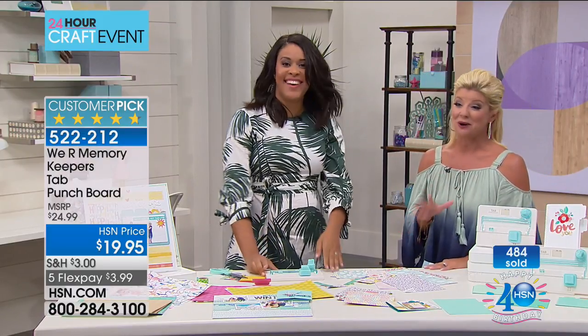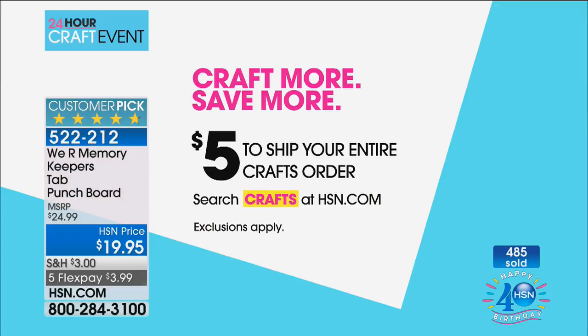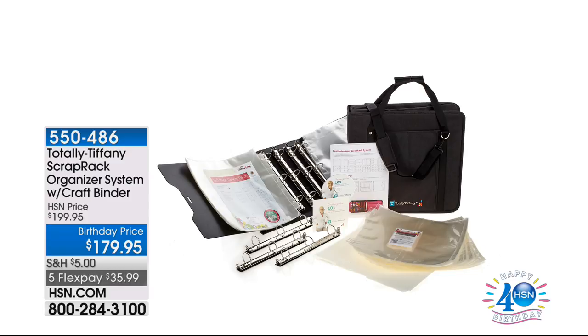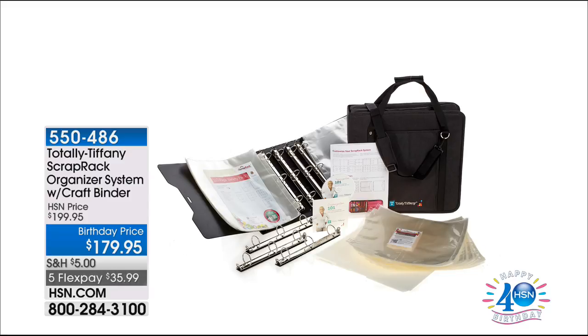It's going to be one of your favorites as well. We are very busy. We also have a five dollar shipping special — that's all you're paying all day for shipping and handling whether you get one purchase or 90 individual things. Coming up in about five minutes is Totally Tiffany's scrap rack organizer system with the craft binder. We're celebrating 40 years throughout the entire month of July here at HSN, and today is our big 24-hour crafting event.